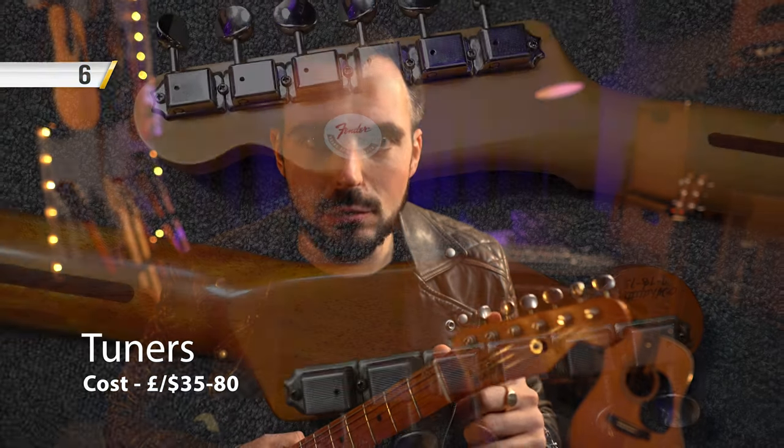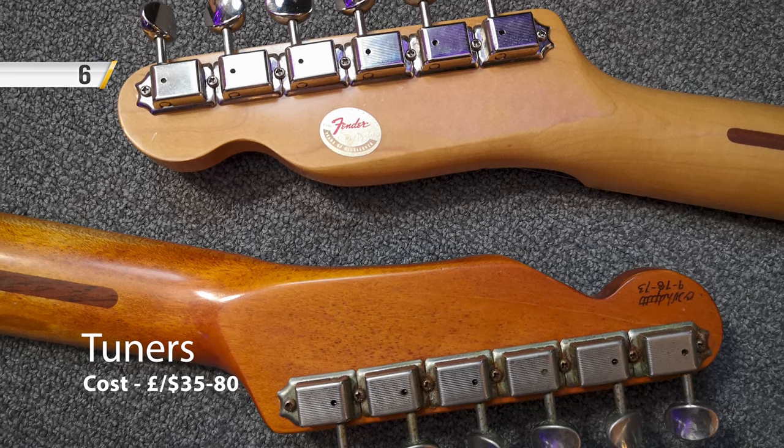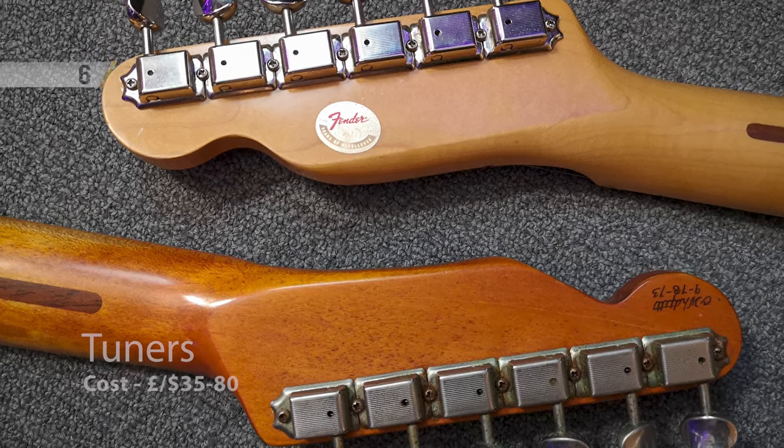My final recommendation, which is a little bit more expensive but worth every penny, is to sort out your tuners. Get some good quality tuners — they don't have to be super expensive, but they're not super cheap either. I've been using Goto tuners recently; they're built great. They don't have to be locking or anything like that. Just a good quality set of tuners, nicely lubricated — it's an investment worth making in my opinion.